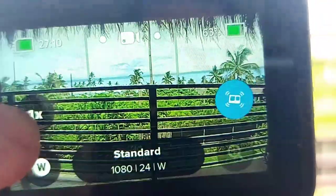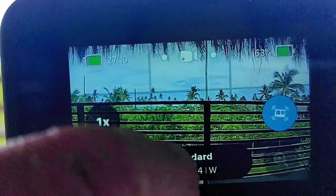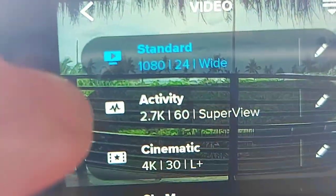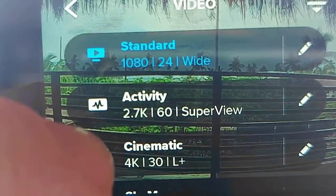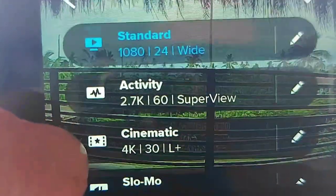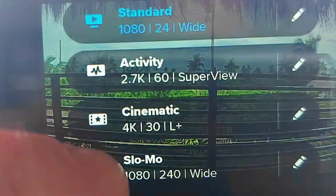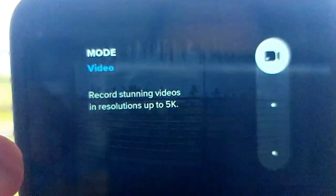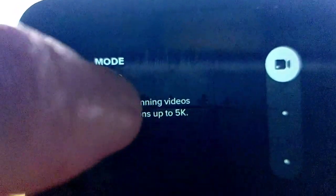This is the main control screen of the camera on the back LCD control panel, and I find it very organized and easy to maneuver around. There are some presets already built in: a standard shot, an activity shot, a cinematic shot, a slow-mo shot — and you can add or change presets as well.